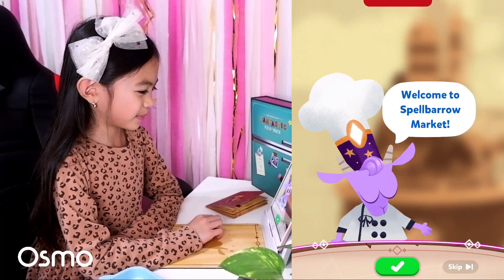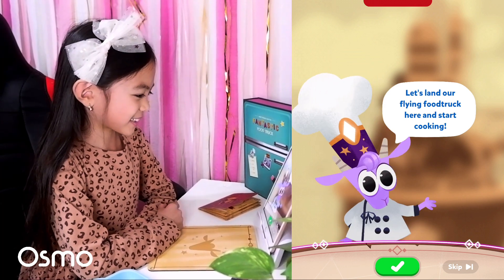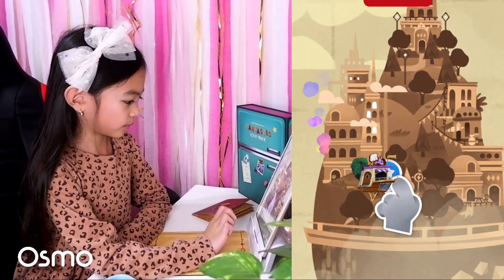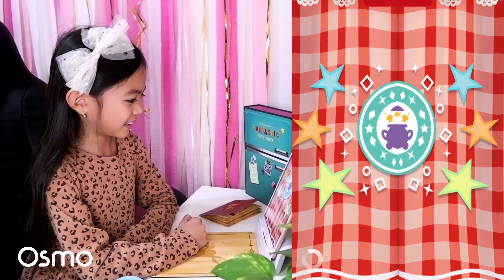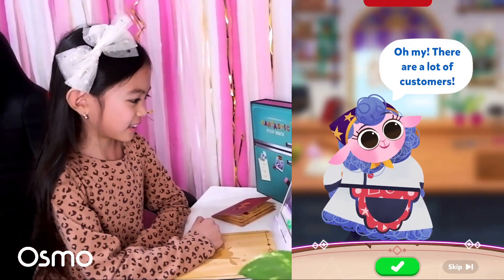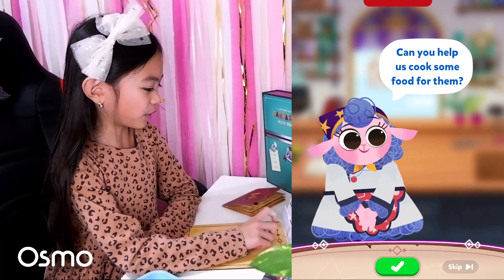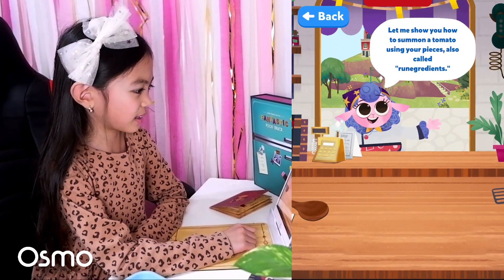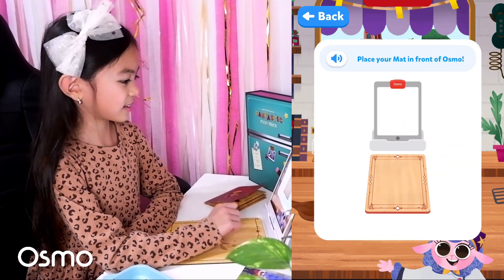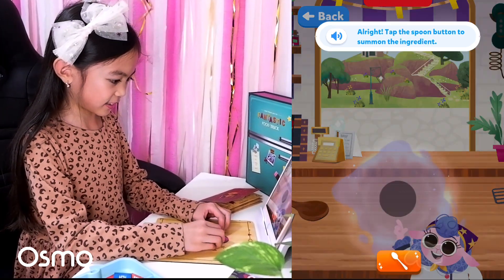Welcome to Spellbarrow Market! Let's land our flying food truck here and start cooking! There are a lot of customers. Can you help us cook some food for them? Let me show you how to summon a tomato using your pieces, also called rune ingredients! Place your mat in front of Osmo!